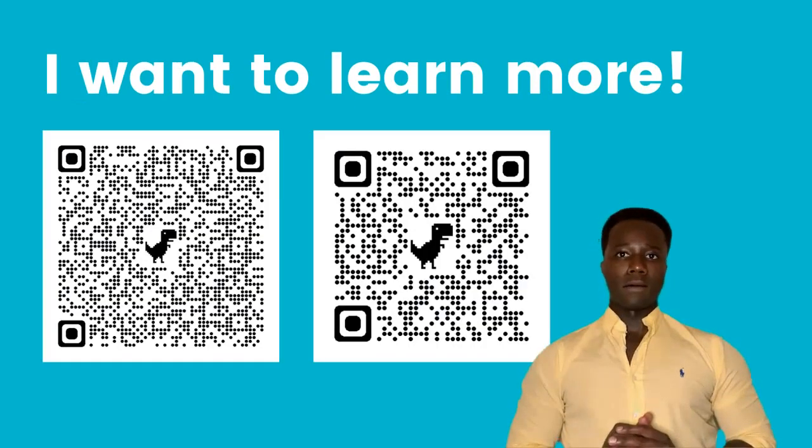Want to learn more? Scan these QR codes to learn more about cleaning techniques.